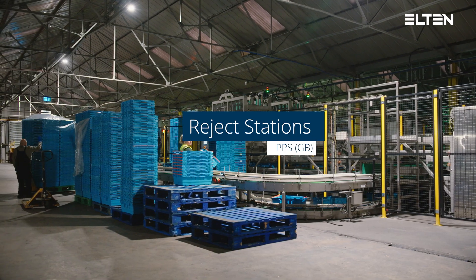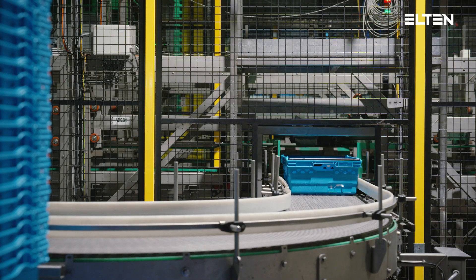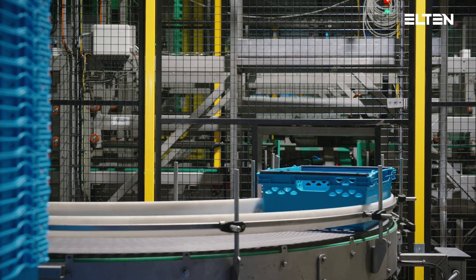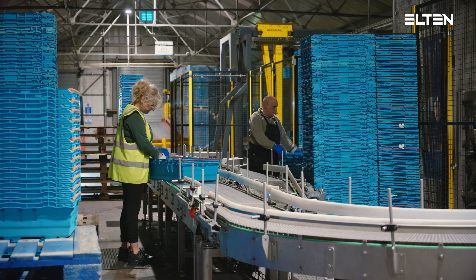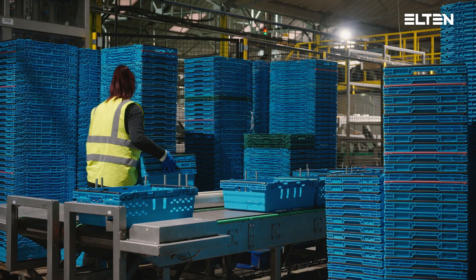The reject pushers will receive a signal from the vision system to reject totes. Rejected totes will be transported to the reject stations where operators will manually sort out and stack the totes.